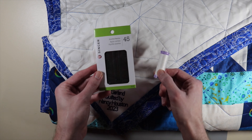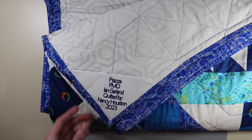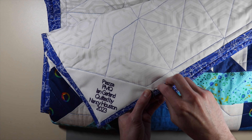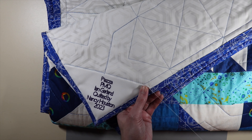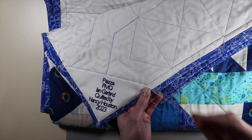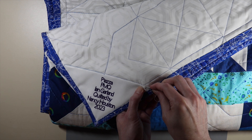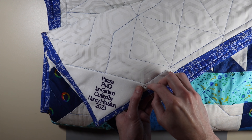I'm going to place the AirTag right in the corner and then get my needle and thread ready to close up the pouch. I have my thread ready with a knot in the end — it's white so it won't show on camera. Now I'm just going to do some hand sewing across the top of this label, making sure I only catch the back of the quilt. Just like when you're putting binding on a quilt, you don't want to catch the front.